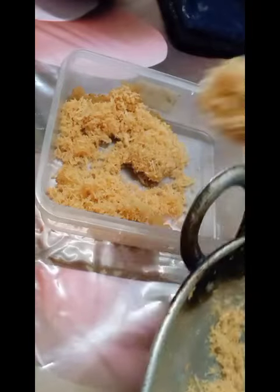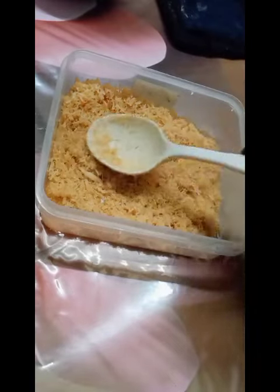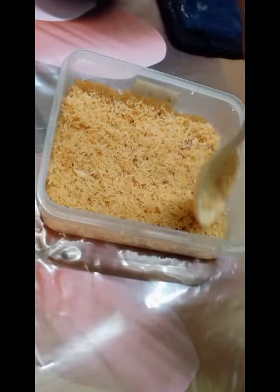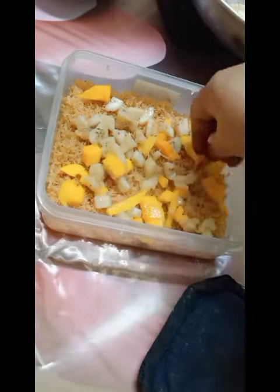I am going to get some fruit and we can get some mango and green beans, and then mix the sweet.